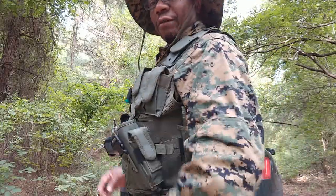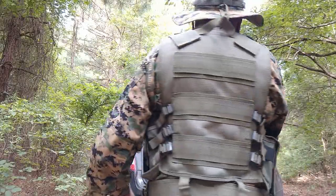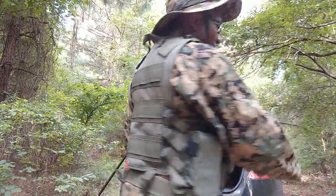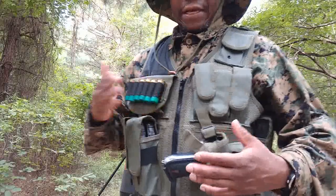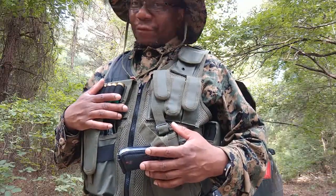That is the UTG tactical vest — I believe they're also referred to as the UTG law enforcement tactical vest. It works out well for the most part. Let me know what you guys think. Thanks for watching, bye-bye.